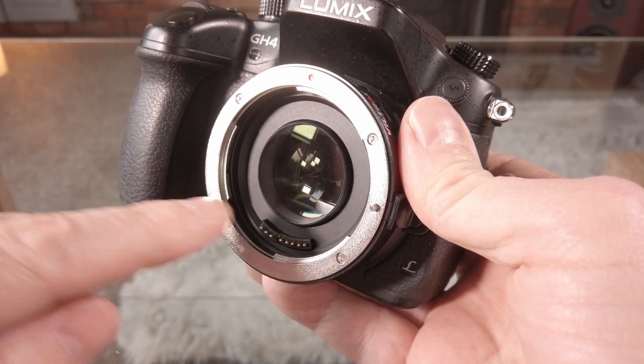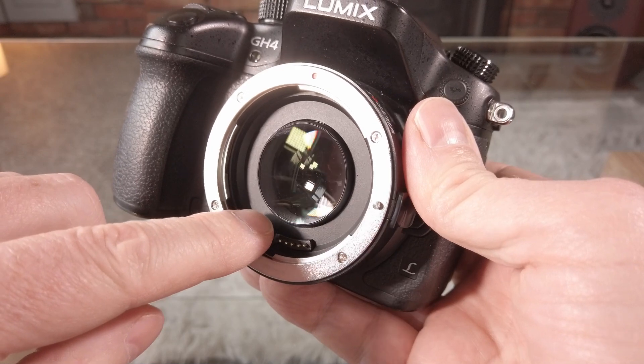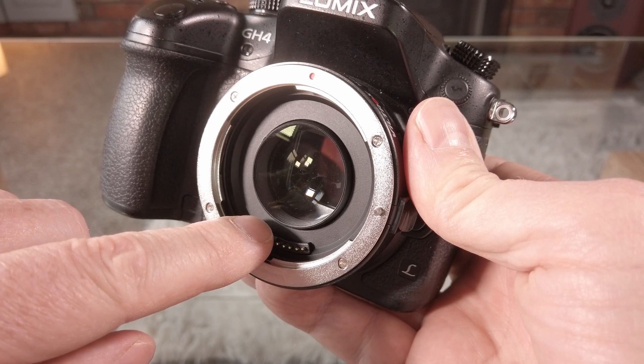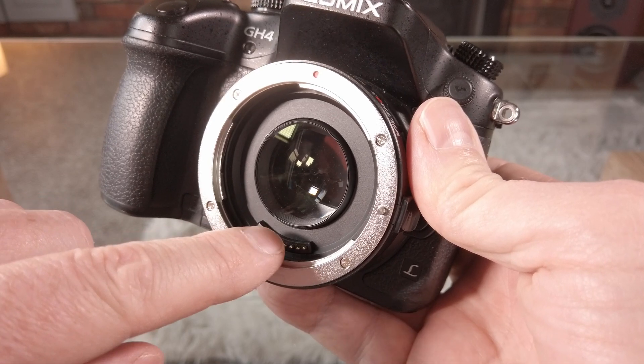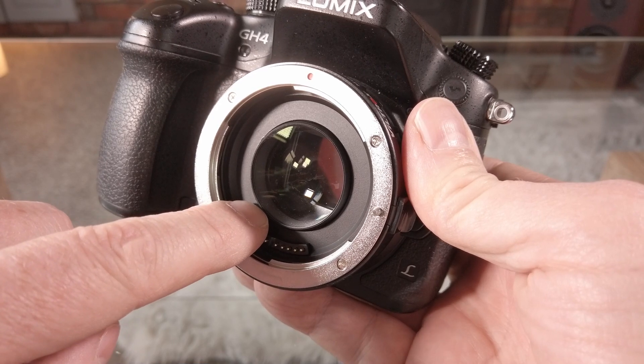As you can see, inside the adapter we have the correction lens which does all the nice stuff and also gives you the speed boost as well. Quite simply, all you need to do is adjust this lens — it's on a thread.